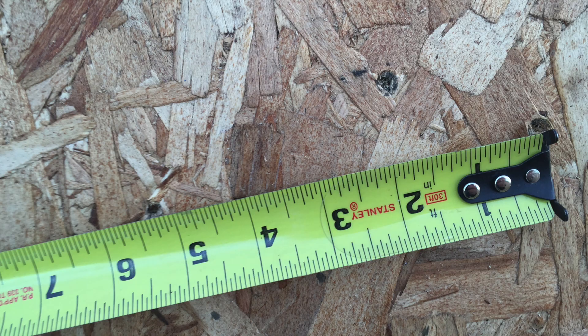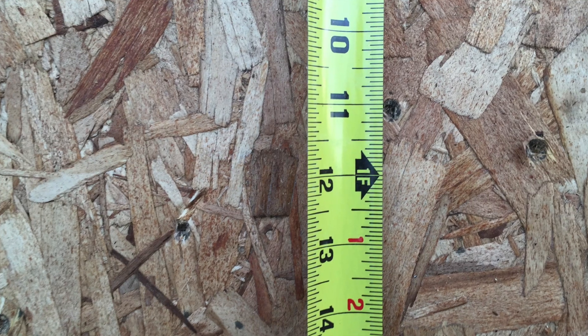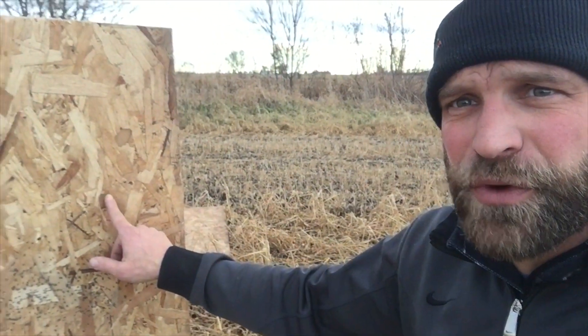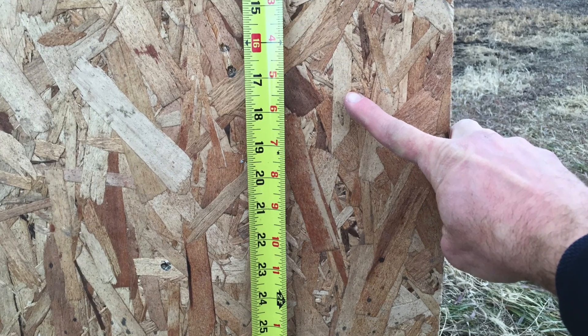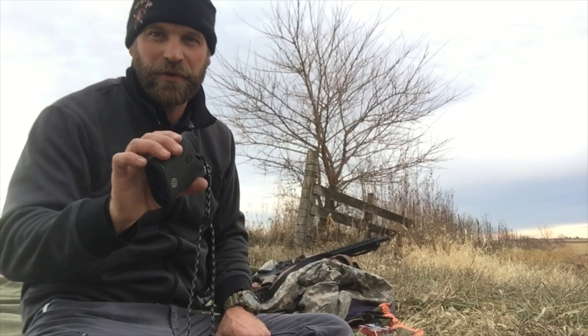We'll go down there and take a look and see how far that drop is. I'm gonna go ahead and shoot it again — you can see the group right here, one, two, three. I'm gonna flip this upside down, shoot it again, and see if we're still keeping the same distance and drop.